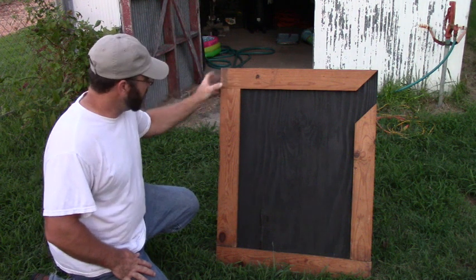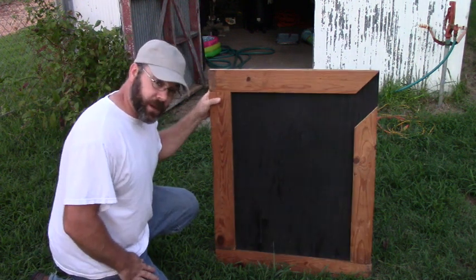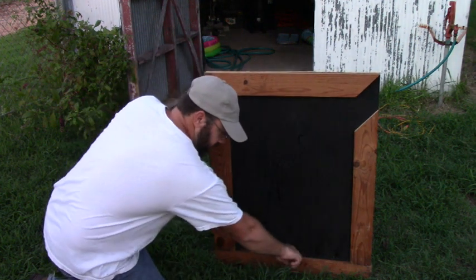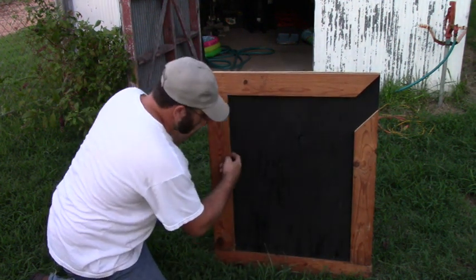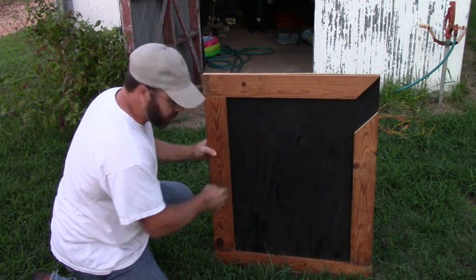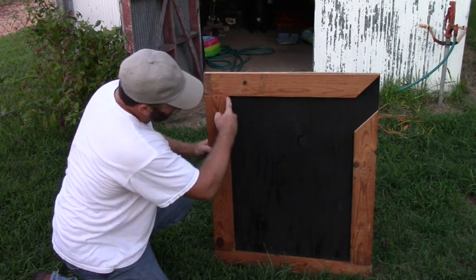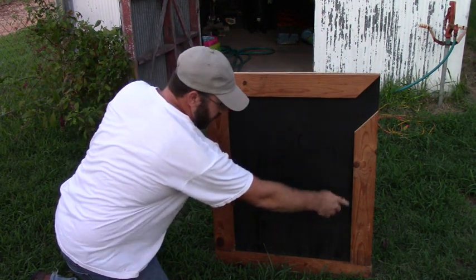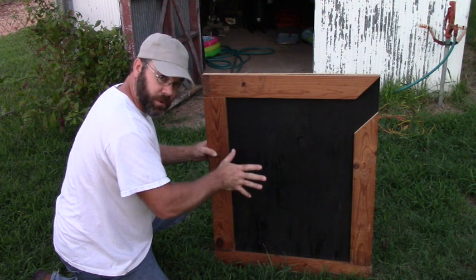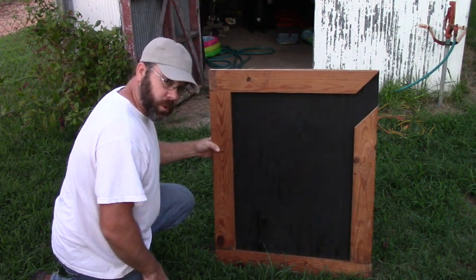I've got it cut out and I have the boards attached to the plywood. But one thing I noticed is they're not flush on the bottom — the plywood was a little bit warped. So what I'm going to do is take some silicone or some kind of glue and line the inside of the board all the way around so nothing can slip under it. But other than that, I think it's going to work pretty good.